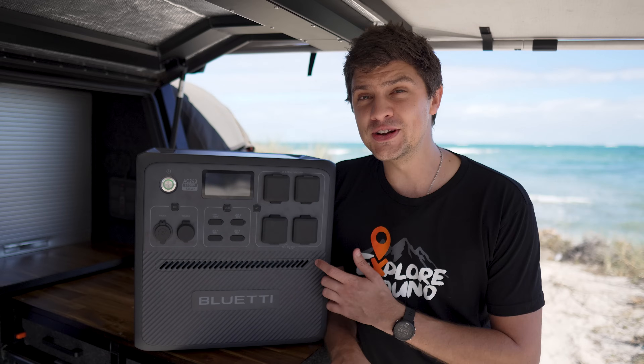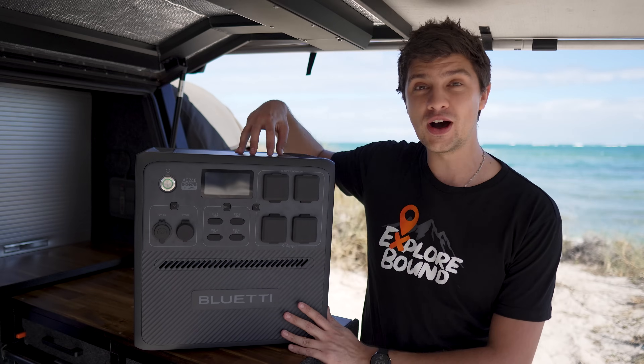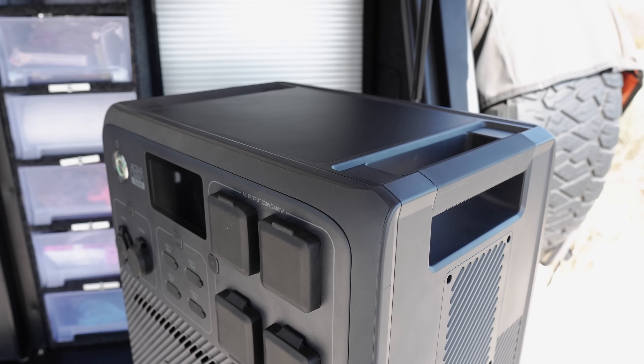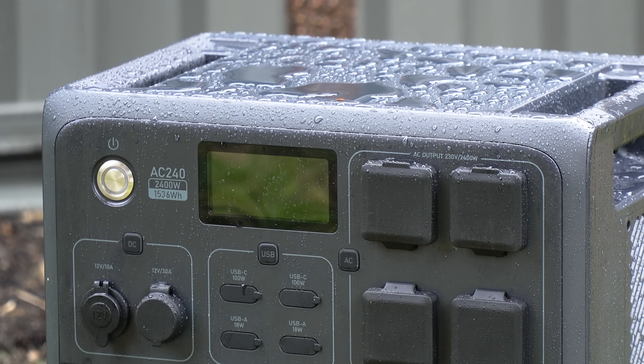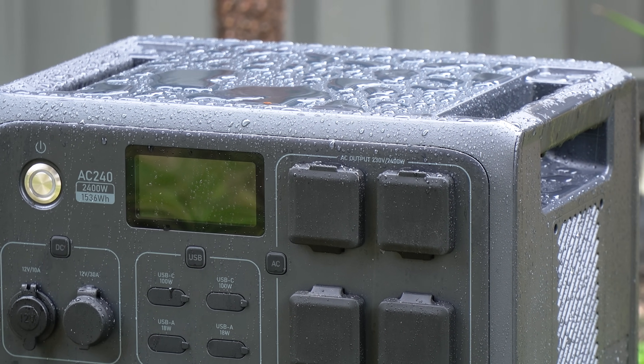As for what I don't like — and it's not a lot — if I'm being really nitpicky, it's a shame not to have wireless chargers built into the top like the other BlueEddy units I've tested. I'm assuming this is down to the IP65 weatherproof rating, so it's probably not something that can be added, but just something to keep in mind — you are trading off a couple of those extra features to get that weatherproof rating.